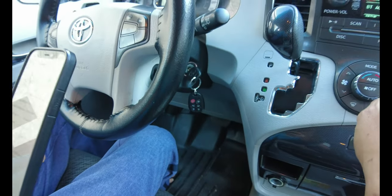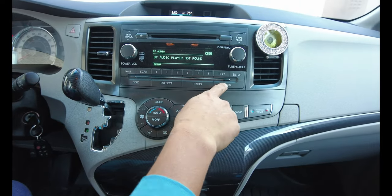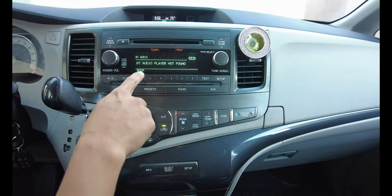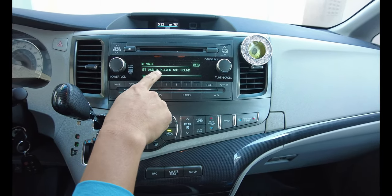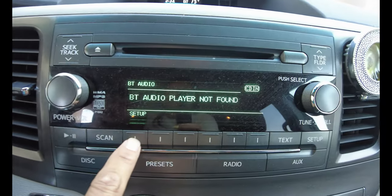And then from the monitor, you will select Auxiliary. And then a message will appear on the screen saying 'BT audio player not found' and press the Setup button.